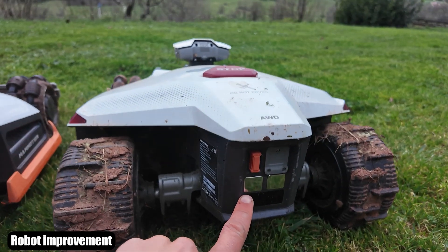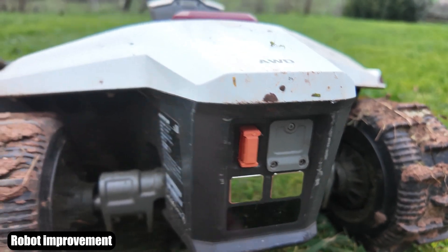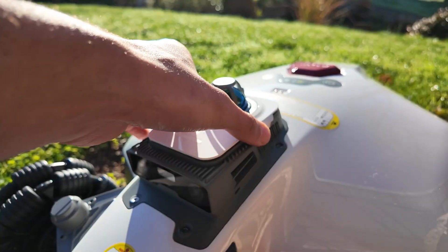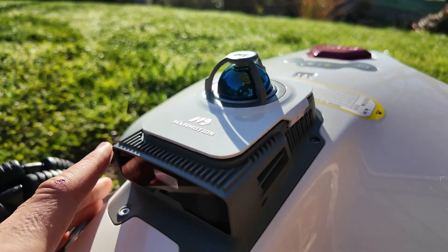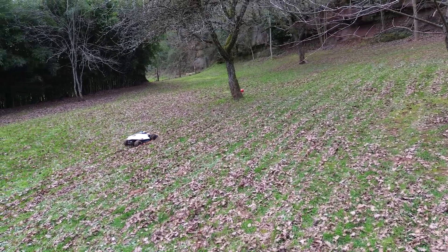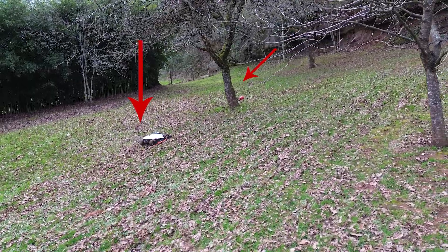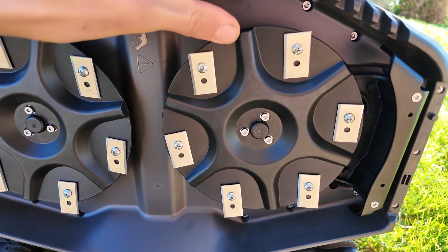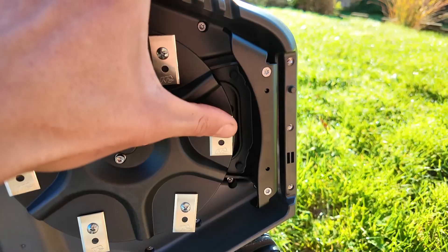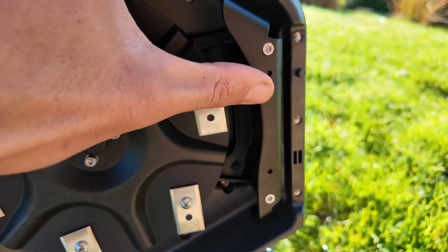The charging contacts on Luba 2 were completely flat, whereas on Luba 3, they are contacts that stick out a little more. We have the LiDAR module here — a laser beam that will map your garden by calculating the distance between the robot and the environment. The cutting discs are totally different compared to version 2. We find six blades, with a lot of space between the blade and the edge of the robot.